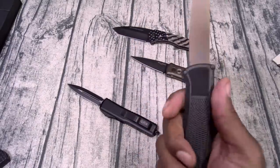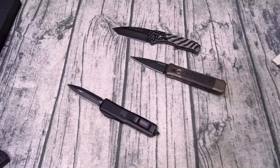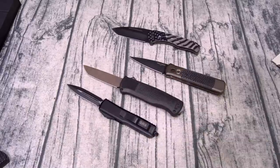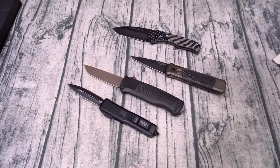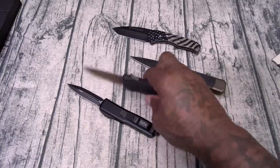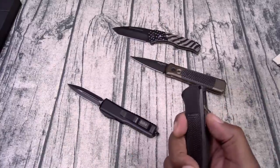I know what some of y'all are gonna say — 'Floss, you know you ain't got a fishing and game license.' How am I gonna walk around with this? Let me show you: I'm gonna close it, put it in my pocket, and walk around with it. These arch criminals and thugs out here are not worried about fishing and game licenses to carry their weapons. That's an old saying I live by — I'd rather be judged by 12 than carried by 6.